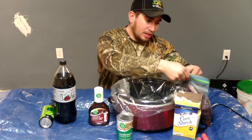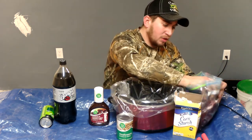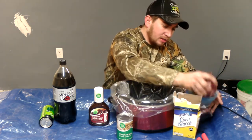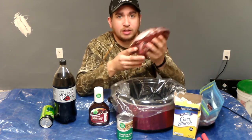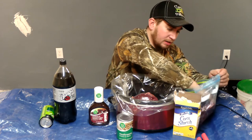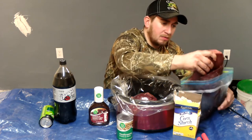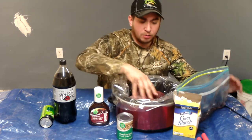Step one, take your venison out. I already had this pre-cut into some chunks here — some roast chunks, chunks of meat. Put one big slab in there. I got another big slab right here, put it in there.